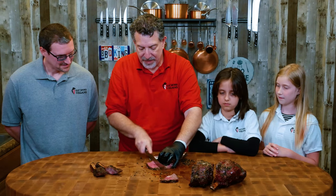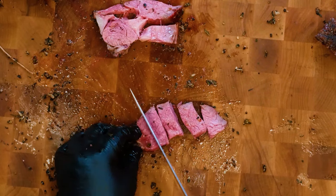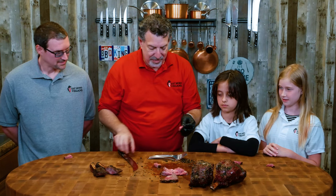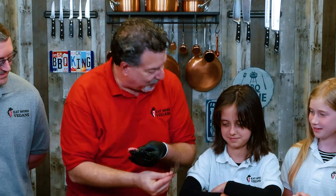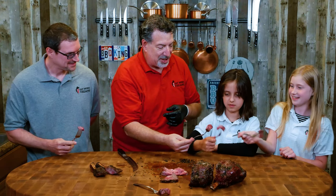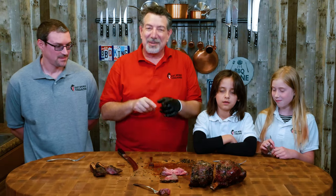I'll cut this into pieces — a tasting size piece for Katie, a tasting size piece for Leah, tasting size piece for Kyle, tasting size piece for me. Looks like I cut an extra piece too — you guys get some. Let me put it on a fork for you. Are you guys ready to taste? Cheers. I don't think I messed that up, guys. I think this method works. Honestly, this is a fantastic piece of meat.